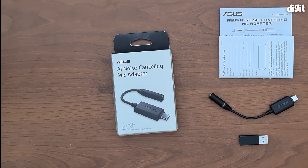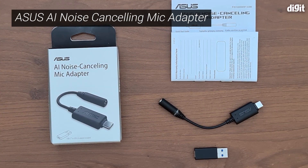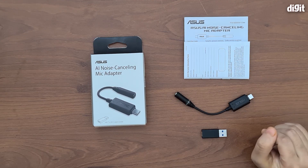If you're a gamer, you know that if you're communicating with your friends on Discord on PC, or simply talking to your teammates while playing PUBG Mobile, background sounds can really hamper the experience, especially if you have loud roommates. The Asus AI Noise Cancelling Mic Adapter actually suppresses environmental sounds, which allows you to have a distraction-free gaming session.